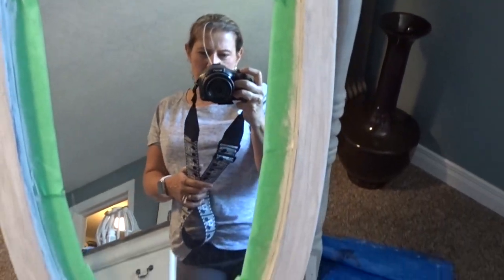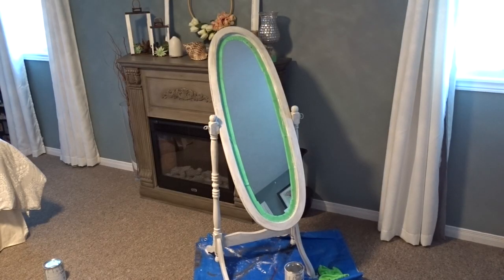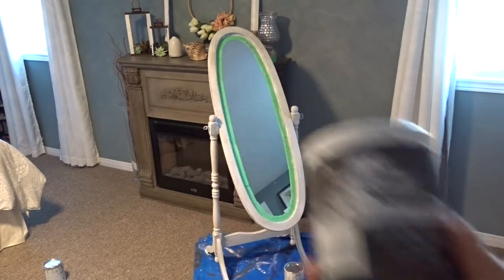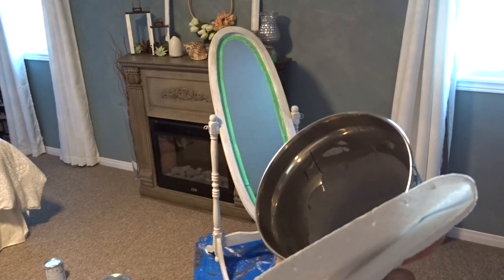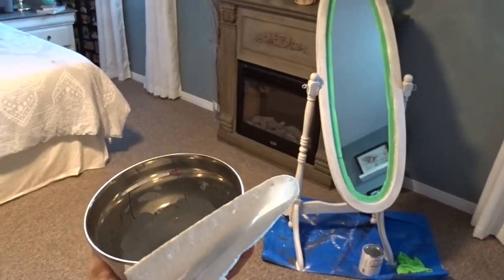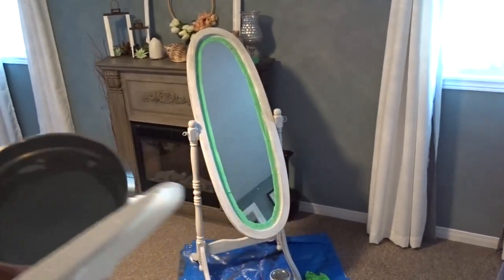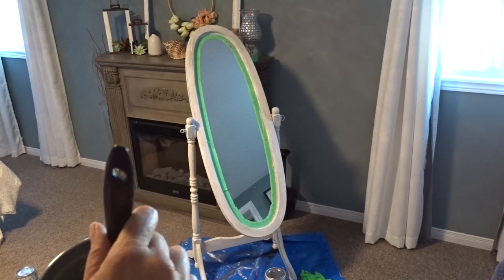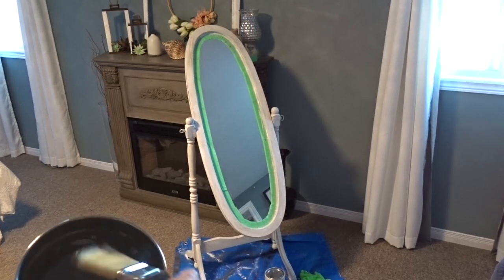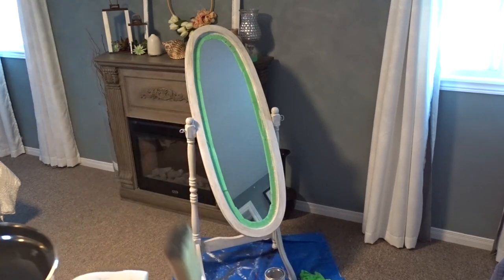For the last coat of dry brushing I've actually decided to mix charcoal with Paris Grey just to create a bit of a darker gray. Here is the paint — it's a fairly dark gray. I'm using just a dollar store brush and a paper towel. I'm going to dip the paintbrush lightly and brush off most of the paint, then dry brush it on.